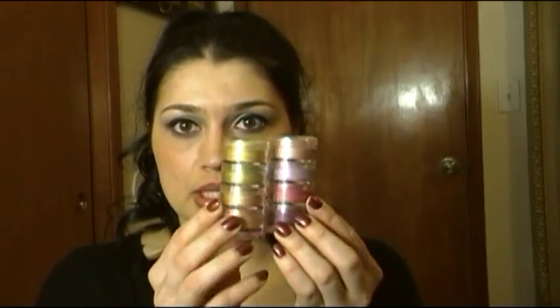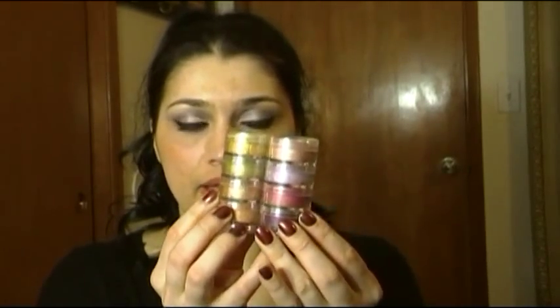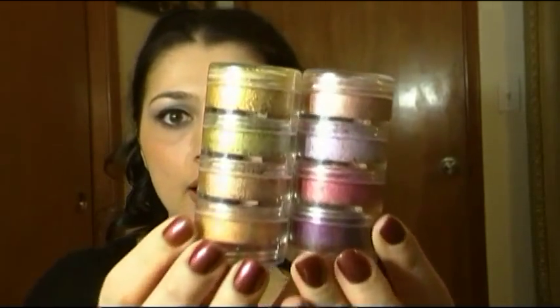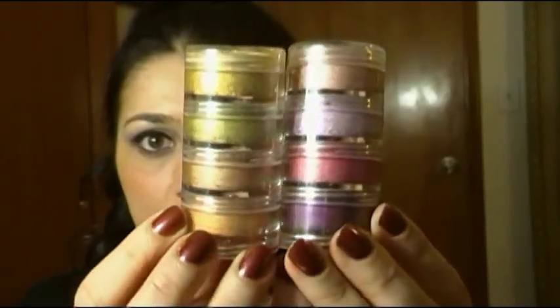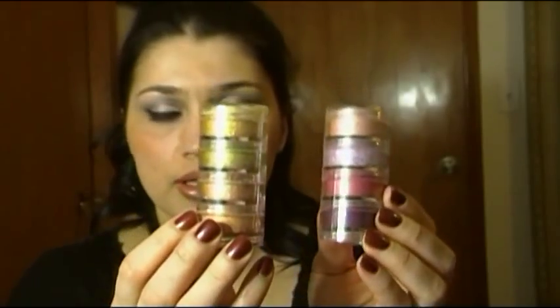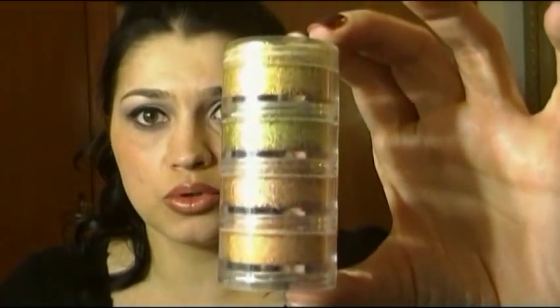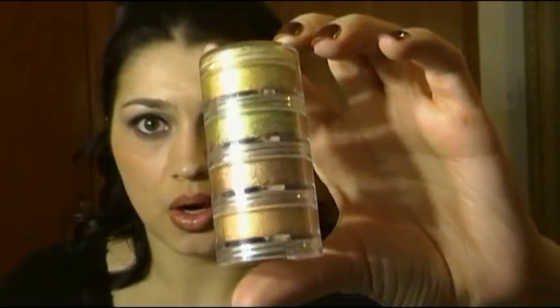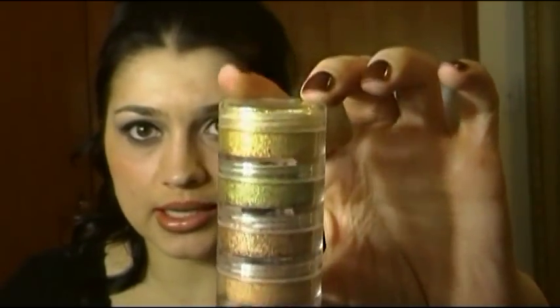I'm going to begin by reviewing a very special set of pigments — these are crushed metal pigments that came out with the Spring Forecast collection in the fall of 2009. These are my all-time favorites and I really do hope that MAC re-releases those sometime. So I'm going to begin by reviewing the crushed metal pigments — Stacked Two.